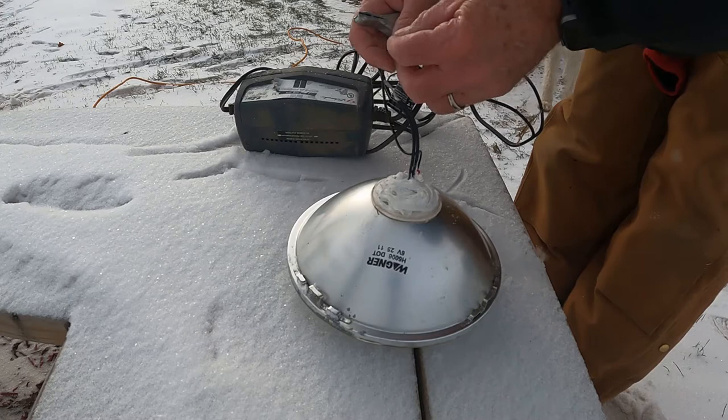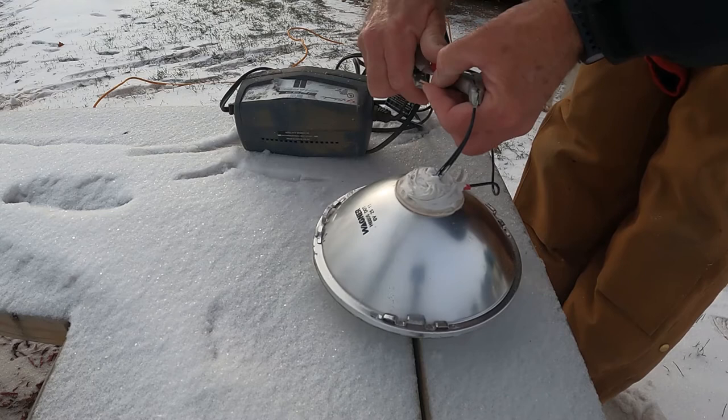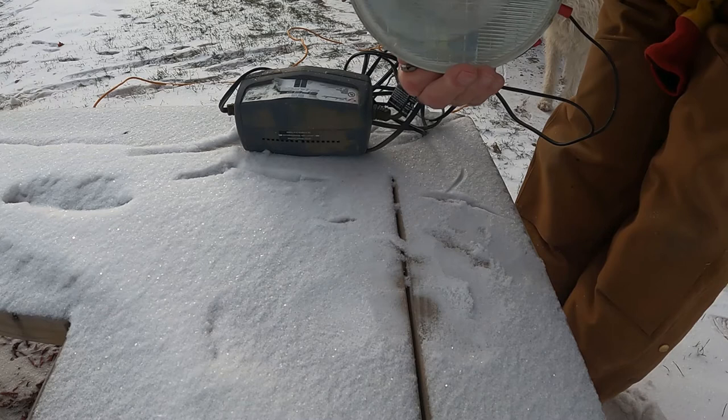In this case, these two wires are our positive side and this wire is our negative side. So we're going to put the positive on here and the negative on here... and it is not working.